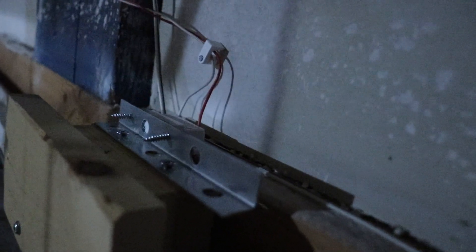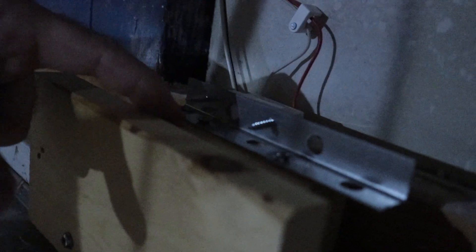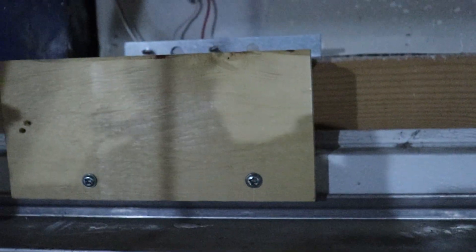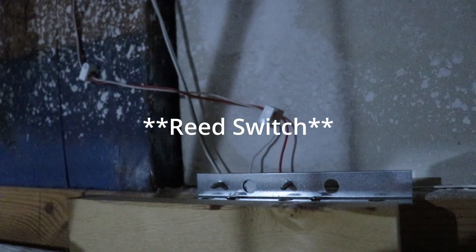There's my magnet. The two wires coming into the reed switch. And then the magnet on this metal plate right here, bolted to a couple of pieces of wood to space it out, which is then bolted to the garage door. When the garage door moves, this swings up out of the way and the magnet stays in place against the wall.